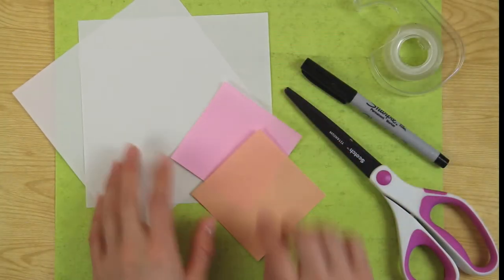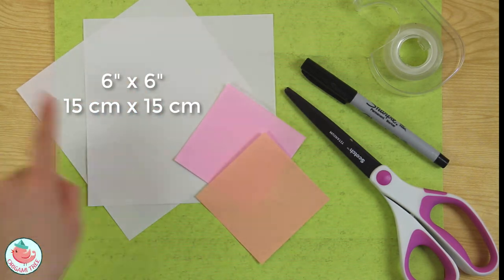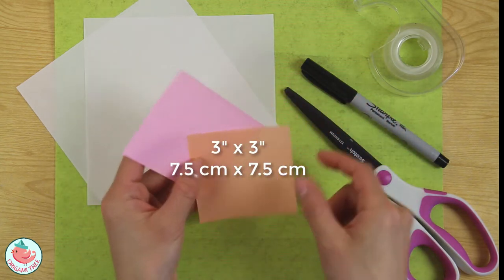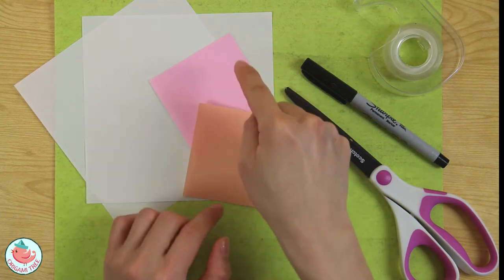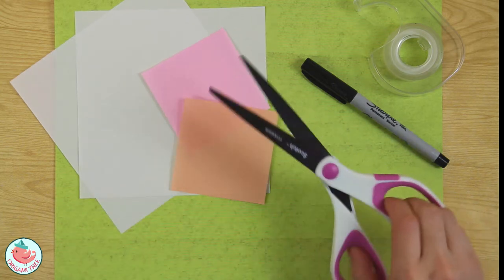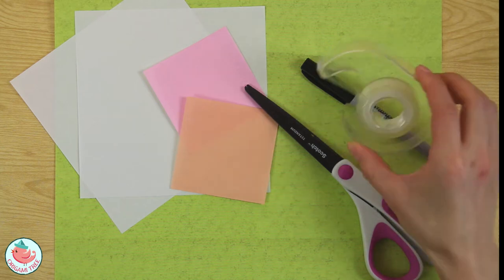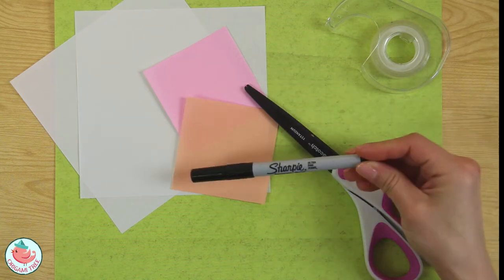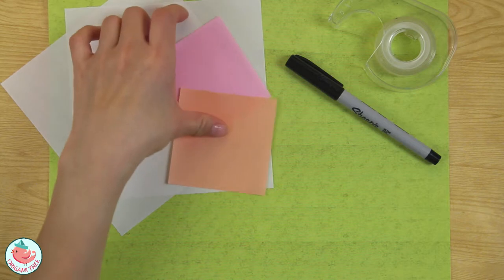To make origami Connie the bunny you're going to need two sheets of white paper — one for the body and the other for the face. You'll also need two smaller sheets of paper: a light pink for her ear, cheeks, and mouth, and a peach color for her mouth. I have a pair of scissors, double-sided tape or any adhesive you want, and a marker to draw in the features.